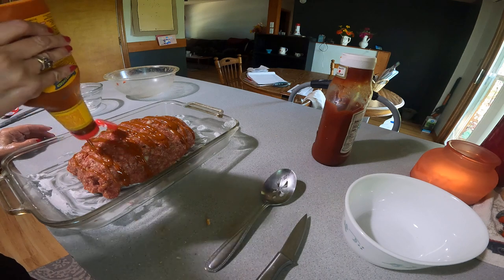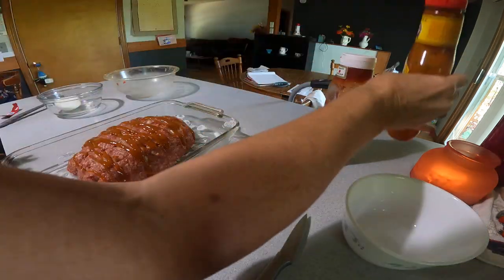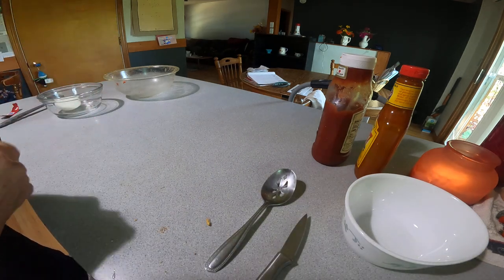Stripe it along there like that — now how easy is that! You just put it in the oven, bake it for about an hour. I would watch it — it might take a little less or a little longer.